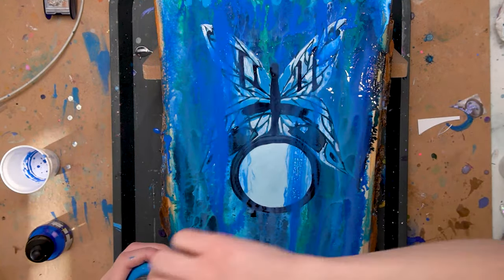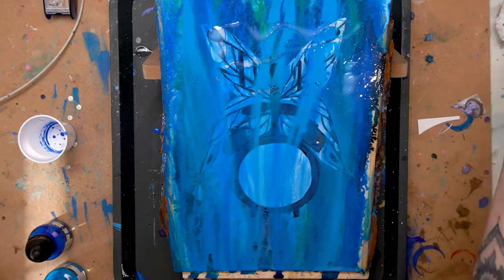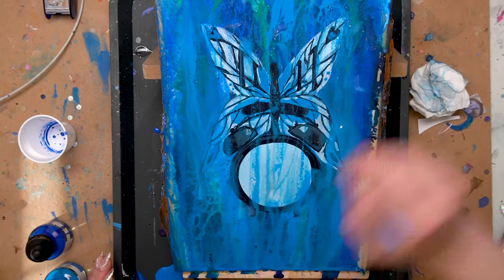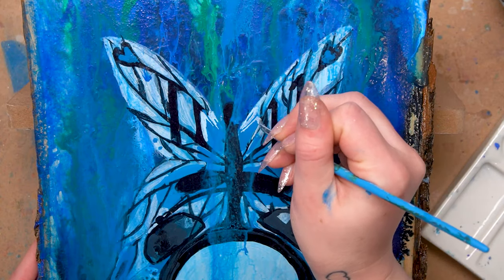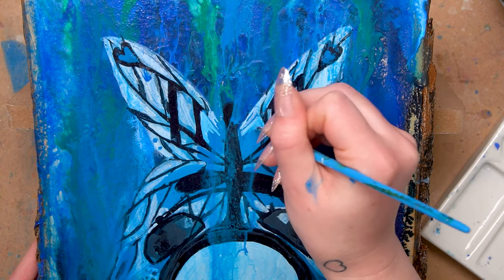Going back in with another layer of pours because I really want these pours to stain the butterfly wings and add cool texture to them, but I also don't want to completely cover everything up. So I used a little bit of paper towel to lift things up in certain areas, and now I'm going back in with a super fine brush.